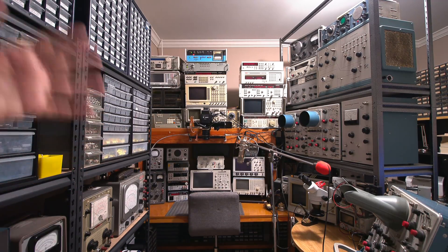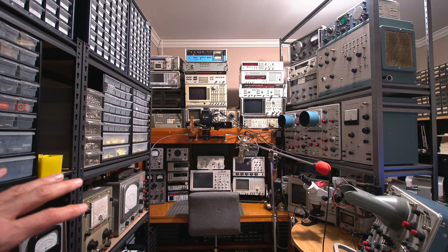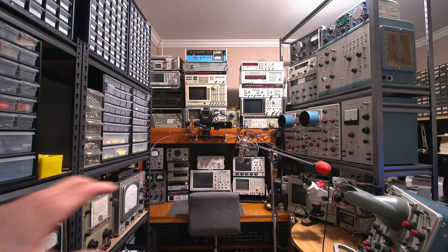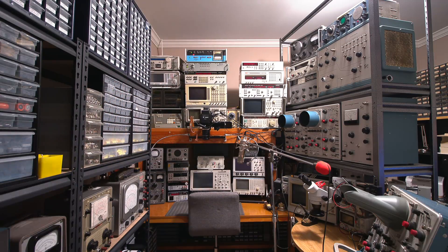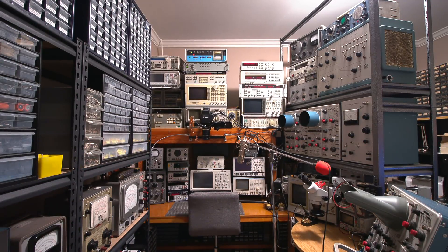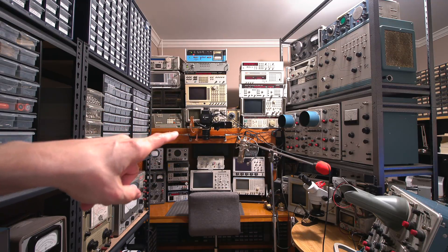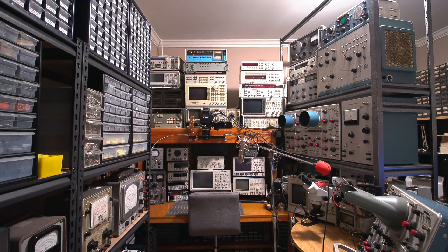Where there used to be test equipment at the old place, there's now parts, pieces, shelving, and a little bit of test equipment. Some things are in queue to be restored. The bench and desk are still set up similarly to the old lab because it works well with my workflow. Instead of having the scopes hanging from the ceiling like the old place, the ceiling here is much higher, so I've set them up differently. This is how the camera is normally mounted — the same camera you see there — and I'm just using a portable microphone on the camera right now, so pardon the audio.